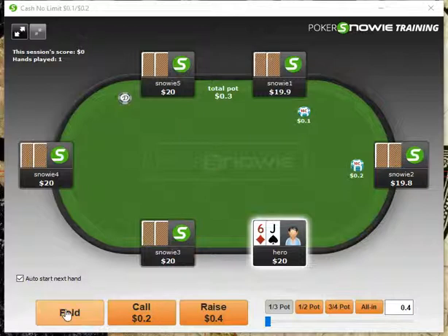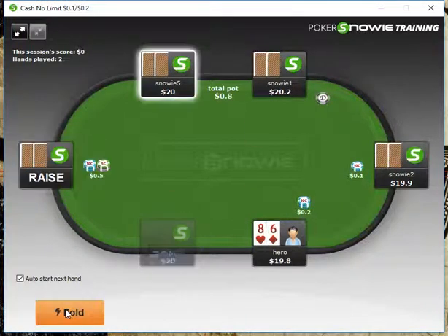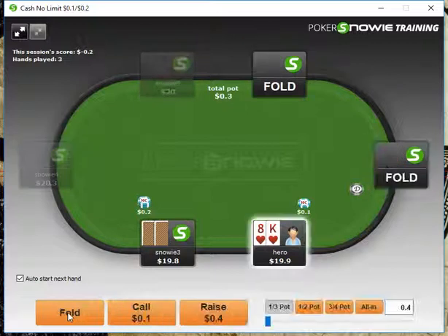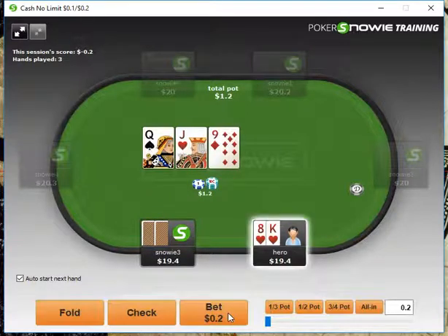Of course, we're definitely going to be folding Jack-6 offsuit. We're playing NL-20, by the way. Here we definitely want to fold the 8-6 offsuit. I'm going to be using my ranges that I'd be using normally. Definitely want to open up King-8 here, and we get a call.